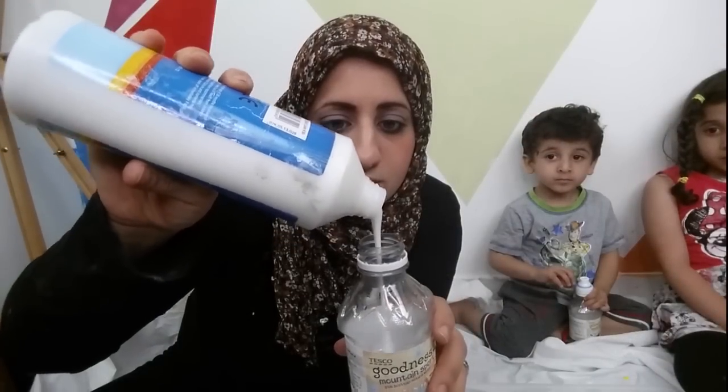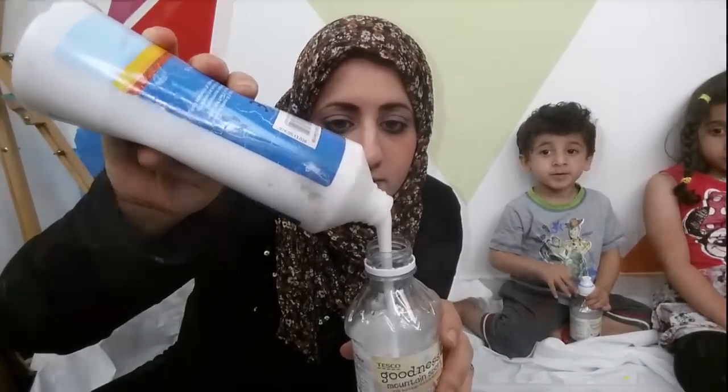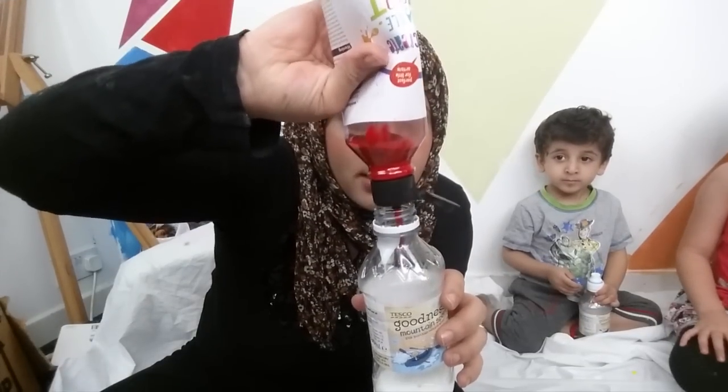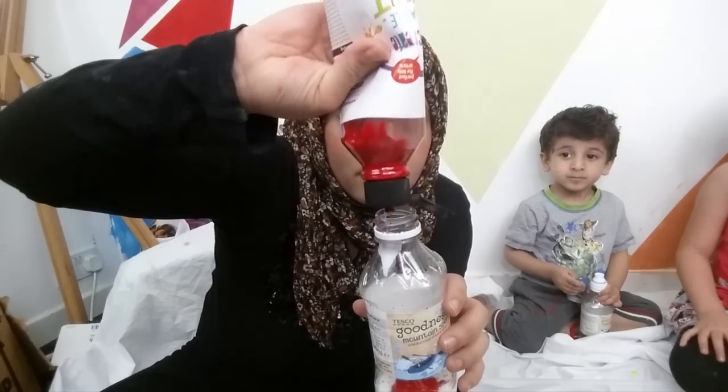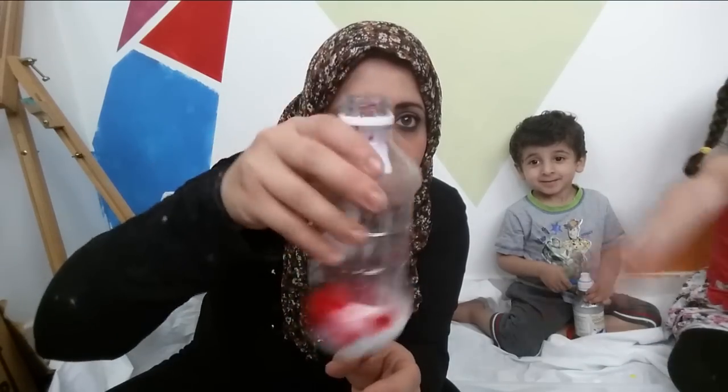The first thing I'm going to do is put some PVA glue inside the bottle. Then you've got the red paint and you just want to put in some red paint. Look at that lovely mixture — it looks like tomato sauce!